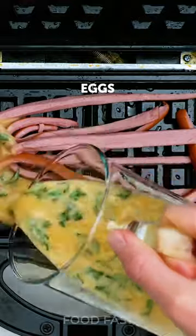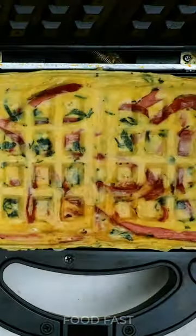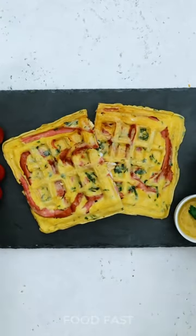Simply place sliced sausages on the waffle maker's hot surface, crack eggs on top, and let the magic happen. In just minutes, you'll be treated to a savory delight with perfectly cooked eggs and beautifully browned sausages.